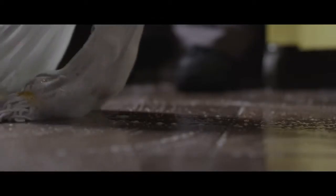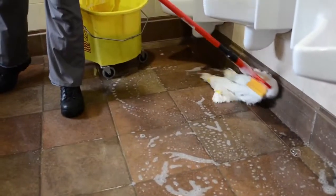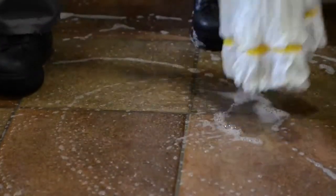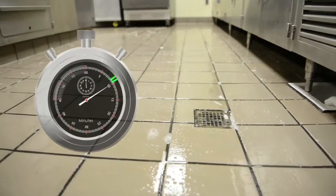Remember, foot traffic alone did not cause the buildup of grime — improper mopping was a big contributor. Once applied, allow Grout Rescue to soak for 8 to 10 minutes as the solution penetrates the compacted soil and floats it to the surface.